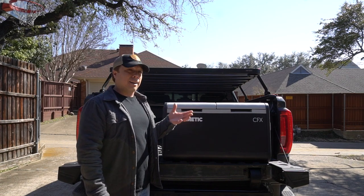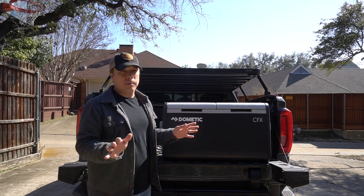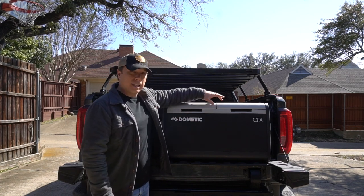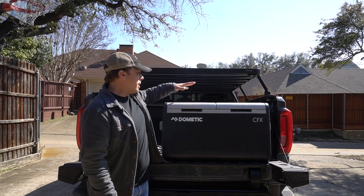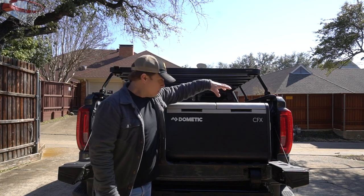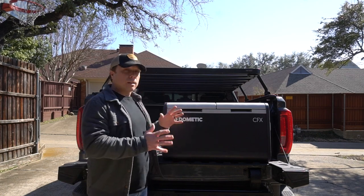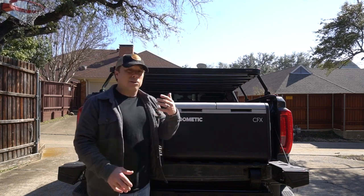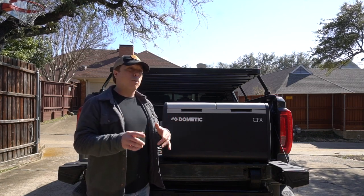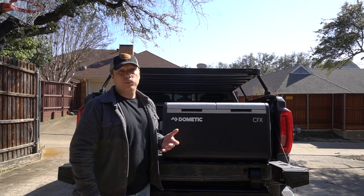Dometic claims it'll fit 113 cans, which I've never put to the test, but we've done some pretty lengthy trips with it and space has never been an issue. The DZ refers to dual zone — you can do fridge-fridge, fridge-freezer, freezer-fridge, freezer-freezer, any combination you want. It runs off either AC or DC power, just your standard wall outlet or cigarette-style plug. Dometic says it needs 1.43 amp hours per hour to run, and I've actually done better than that in the field, which has been a nice surprise.